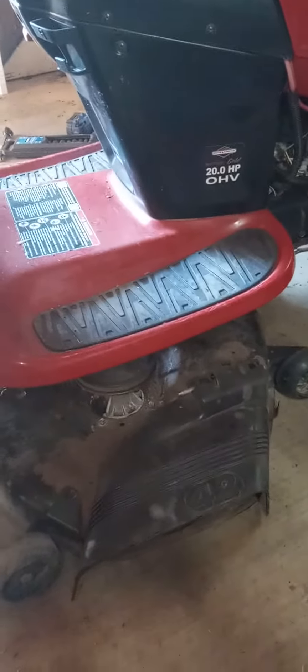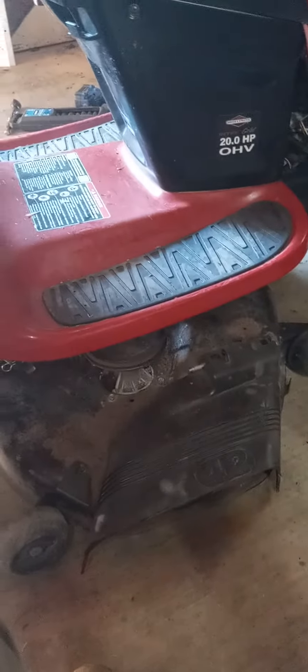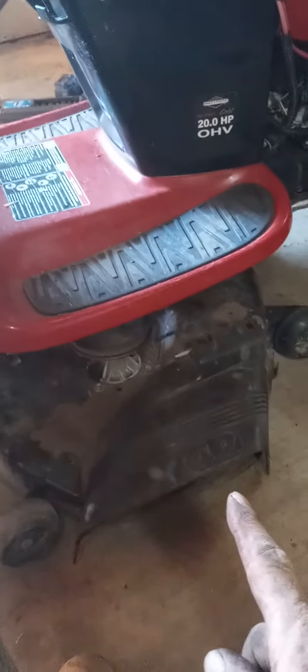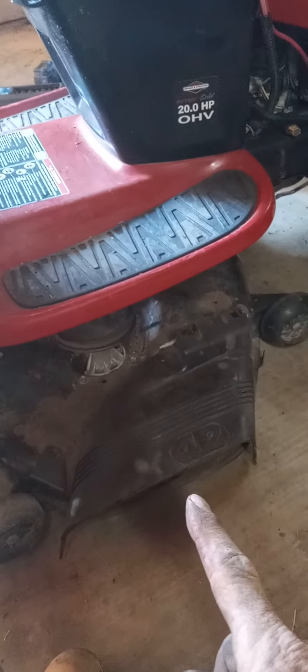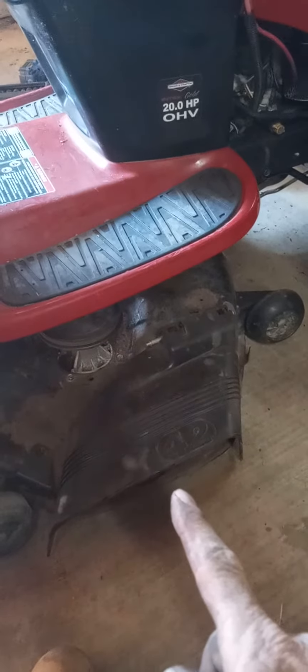I don't know what in the hell I've done wrong, but I put the proper mower blade belt on this mower. I went to engage it and it ain't doing nothing. So I look at the other rotary brand blade belt that is for that GT.